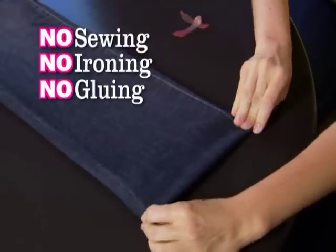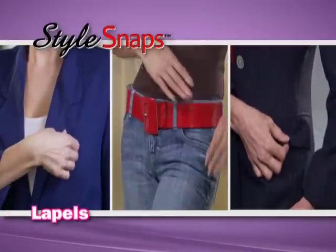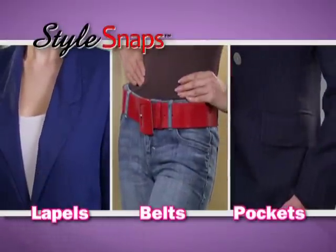No sewing, no ironing, and no gluing. And it's not just for hems. Tame unruly lapels, belts, and pockets without a stitch.